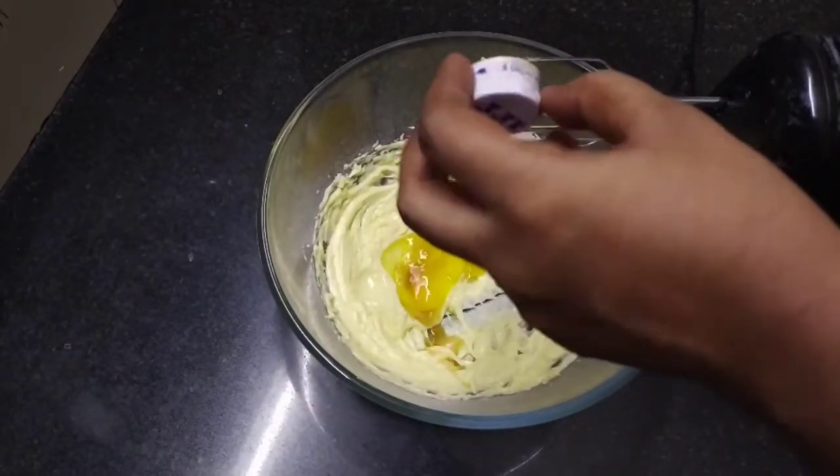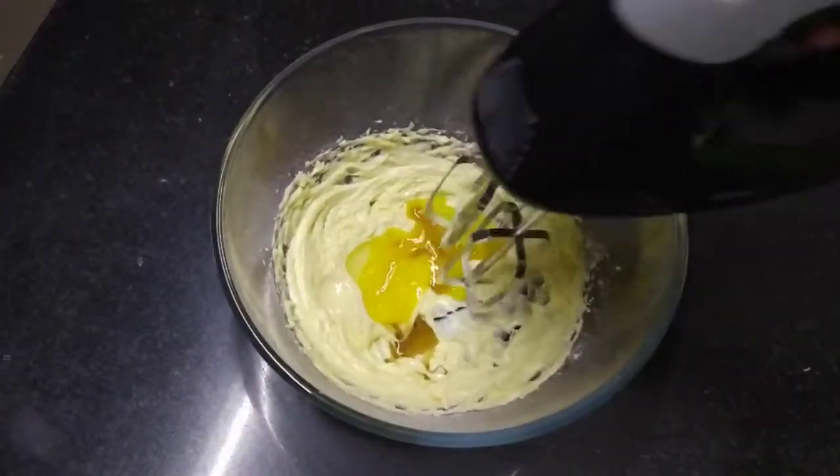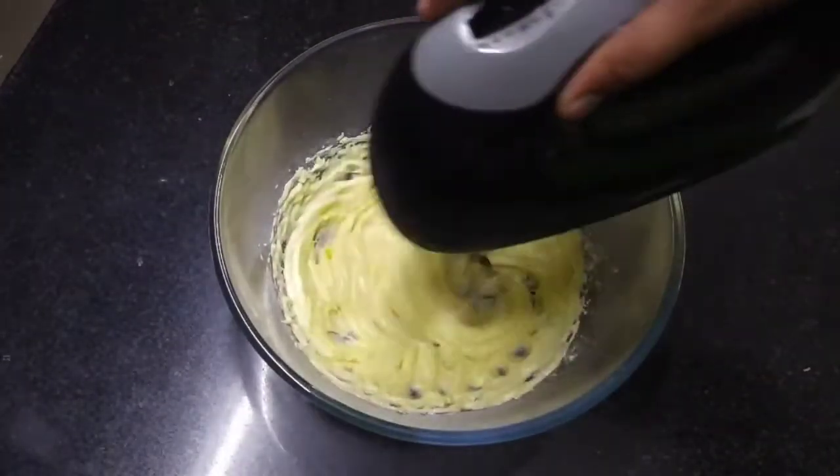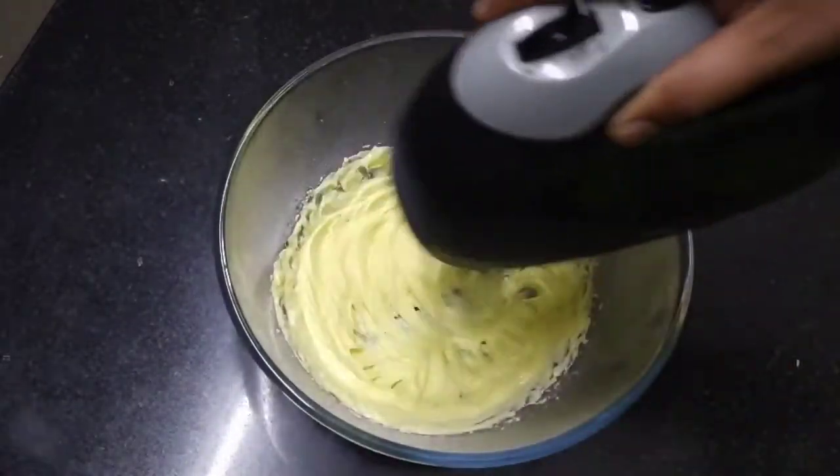1 teaspoon vanilla seeds. Add vanilla seeds and mix it in a little bit.